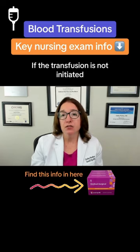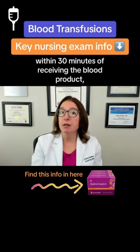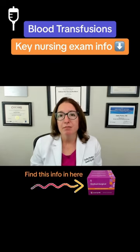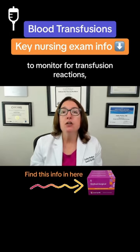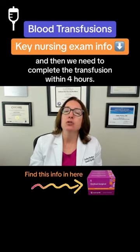If the transfusion is not initiated within 30 minutes of receiving the blood product, we need to return the bag to the blood bank. We need to stay with the patient for the first 15 minutes of the transfusion to monitor for transfusion reaction, and then complete the transfusion.